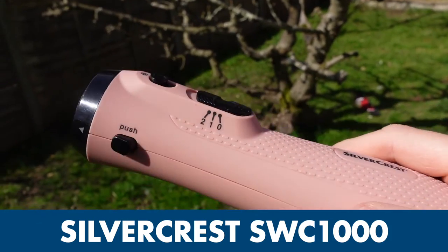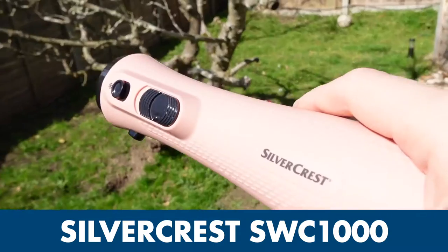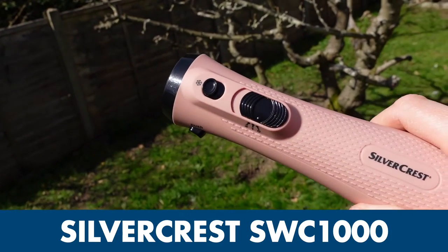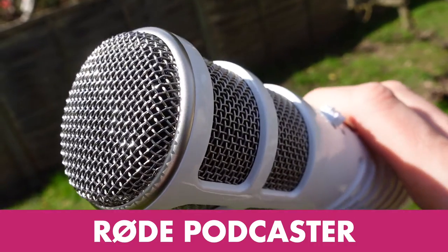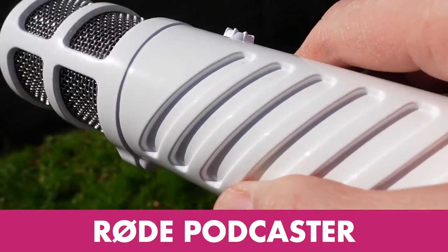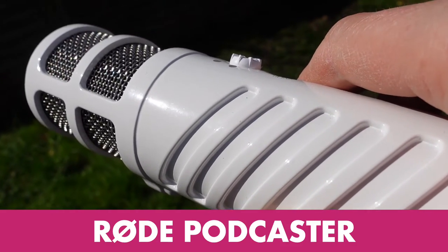Let's enjoy some shots of the mics up against each other side by side. This is the Silvercrest — it comes in a fetching pink color with a matte finish. And this is the Rode Podcaster, which is in a striking white, a glossy finish with stylish ribs on the side.